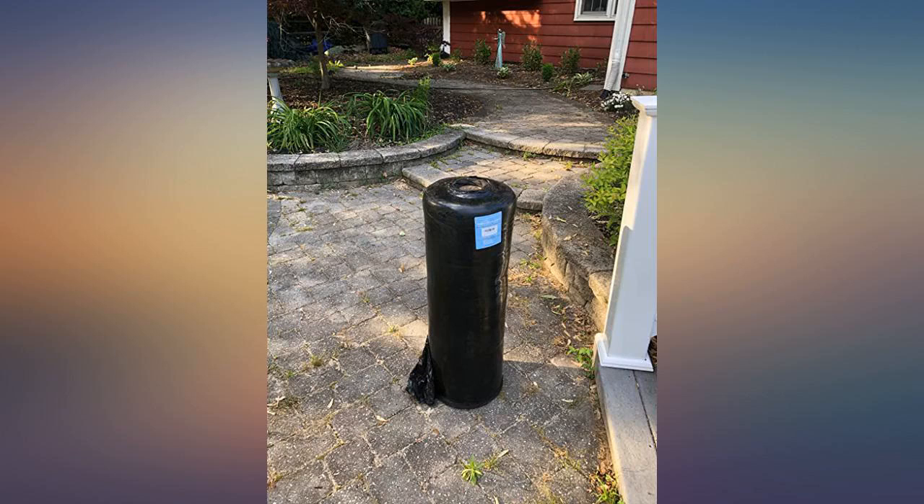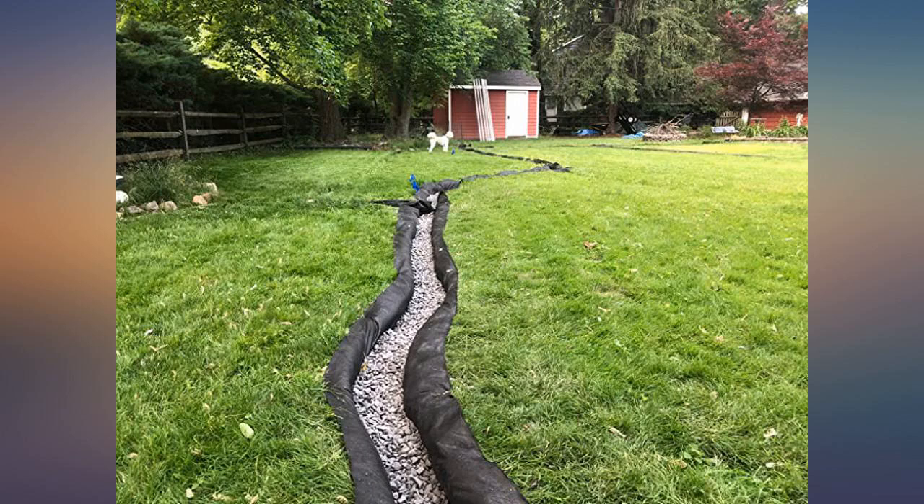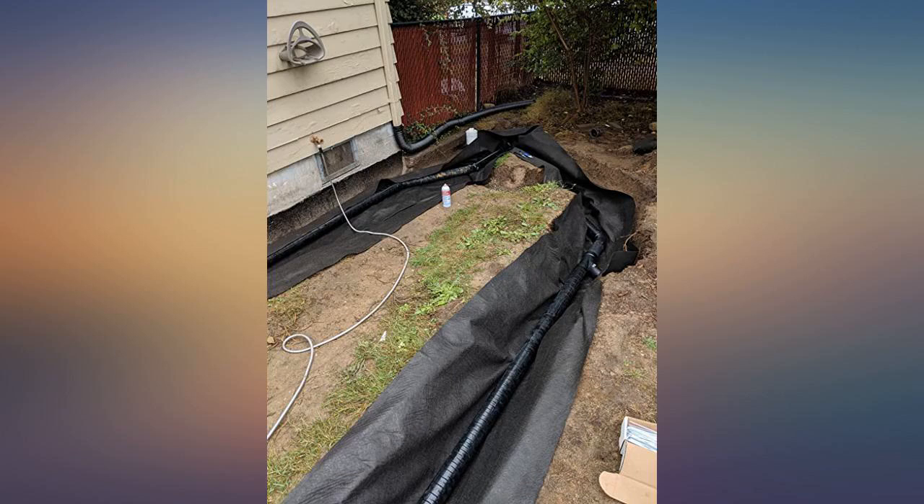The 8 ounce also performs very well but may be overkill. With how affordable this fabric was, you'd be crazy not to use it when installing a French drain.